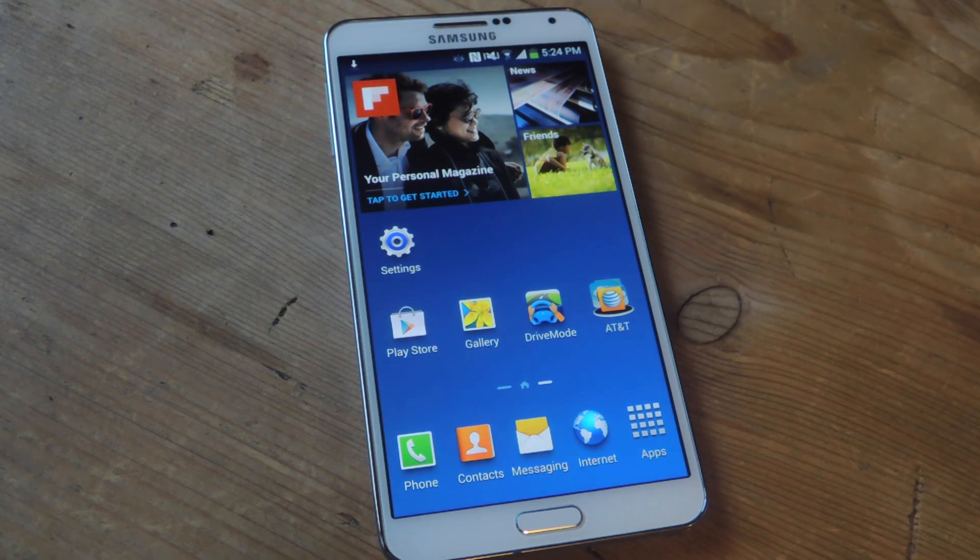Hey, what's up guys? It's Nelson here with GadgetHacks and today I'm going to show you how to flash the LG G3 Smart Keyboard on your Galaxy Note 3.